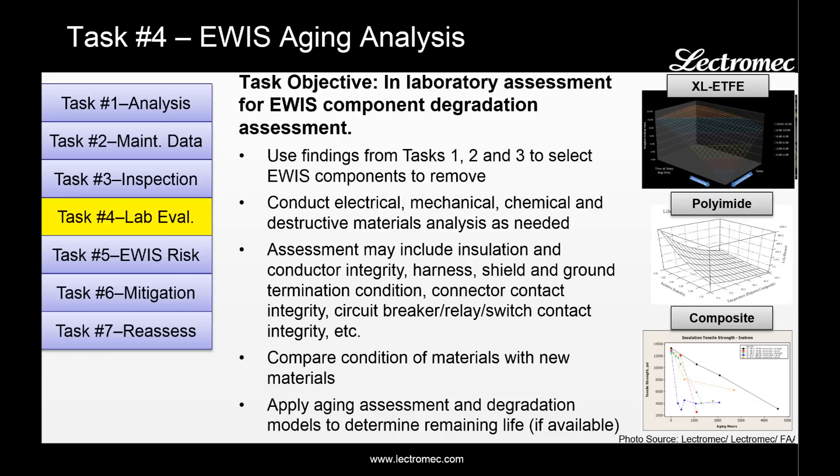Task four is EWIS agent analysis. The objective is to perform an in-laboratory assessment of the EWIS components that are removed from the aircraft. Tasks one, two, and three identified where the biggest problems are on the aircraft. During task four, the components are removed and mechanical, electrical, chemical, or destructive testing is performed. The objective is to determine where in the life cycle the component is and how much longer it can remain on the aircraft.